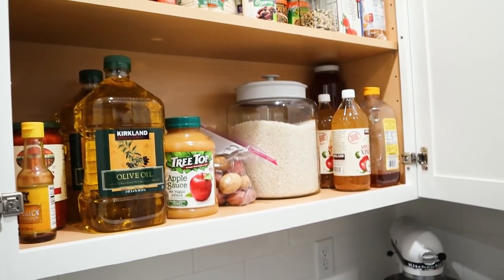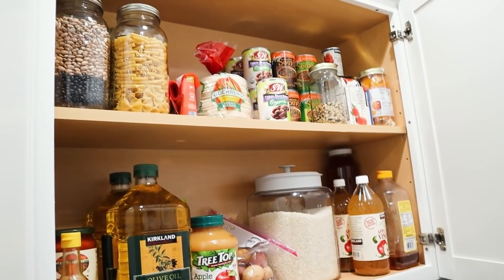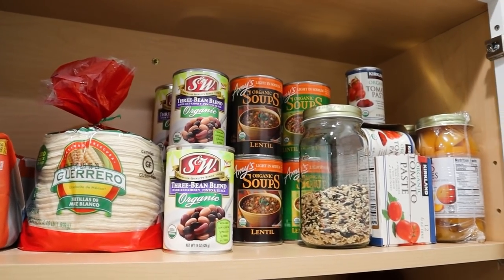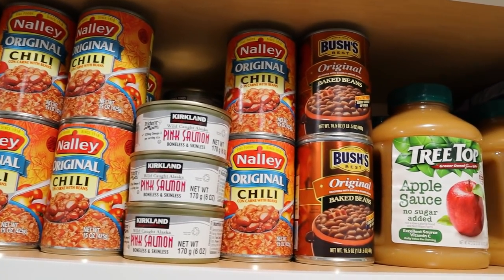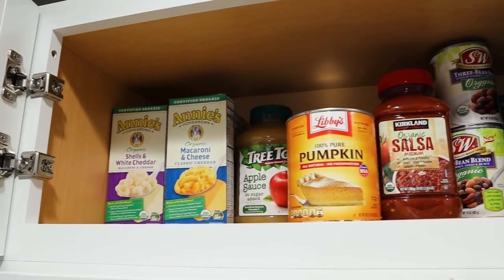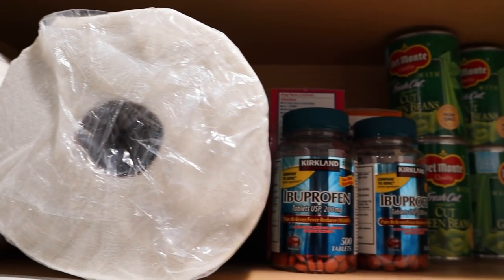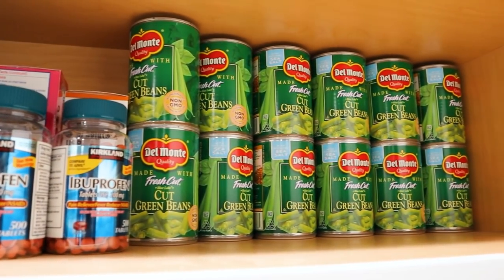I have a huge cabinet I'm using like a pantry with all sorts of canned goods, rice, oil, and just about everything I need. The remainder of my upper cabinets are also used for pantry storage — canned goods and extras like applesauce and tuna, things you want to have on hand especially with poor weather coming on. We really stocked up.